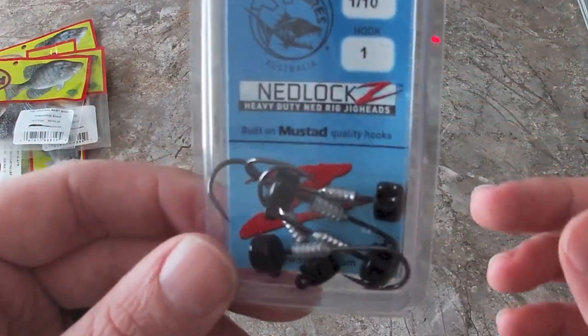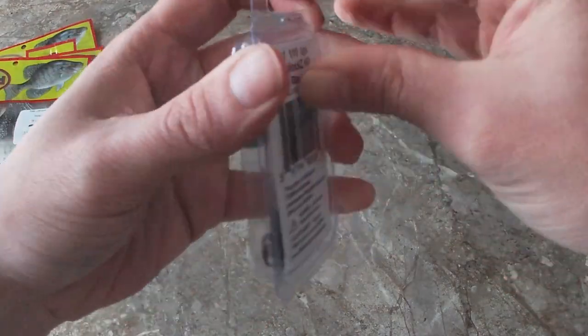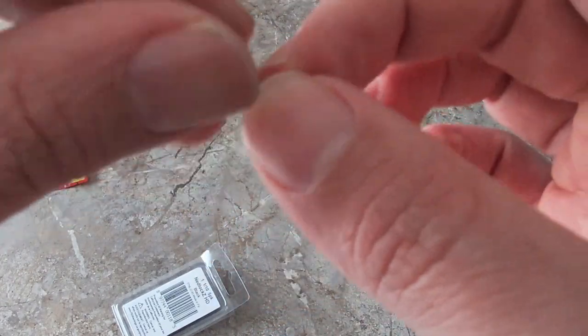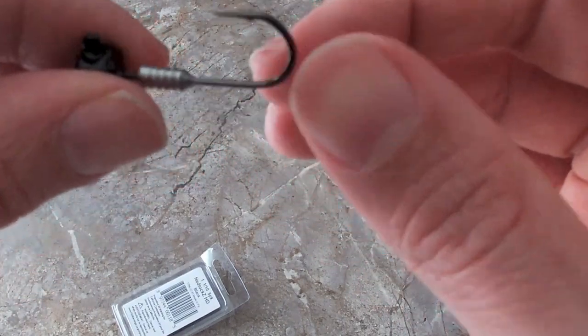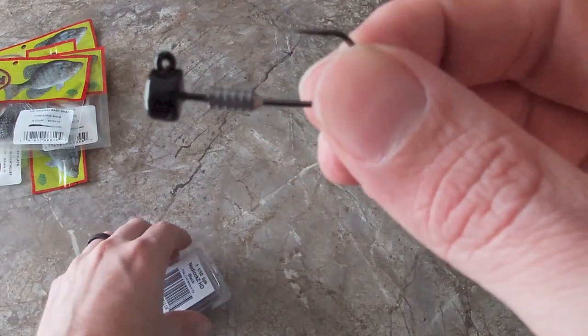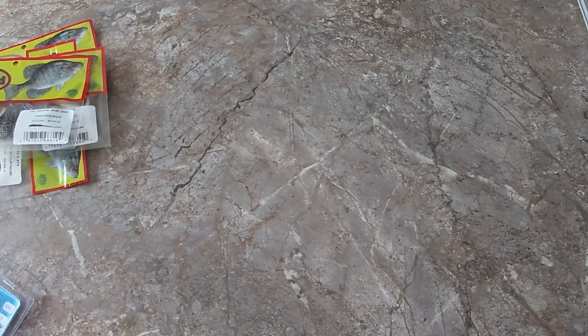Next up we have Nedlock Z's — these are like a screw lock. If you've never used a screw lock, what you're gonna do is take your screw, push it down all the way up, and then just screw it in. What that eliminates — I know a bunch of y'all have used plastic jig heads and plastic swim baits — is the bait sliding down after a little bit of fishing. This will help prevent that and make your bait stay on the hook a lot longer. That's the reason why I bought those.